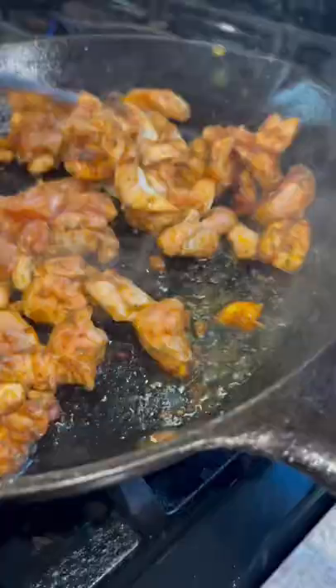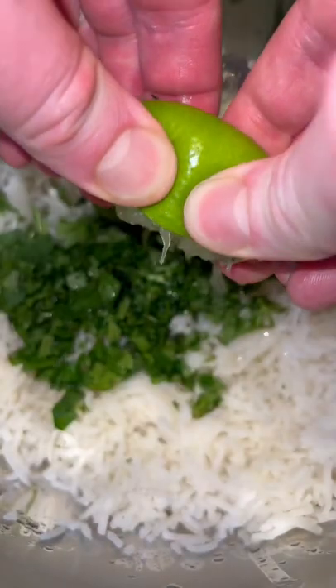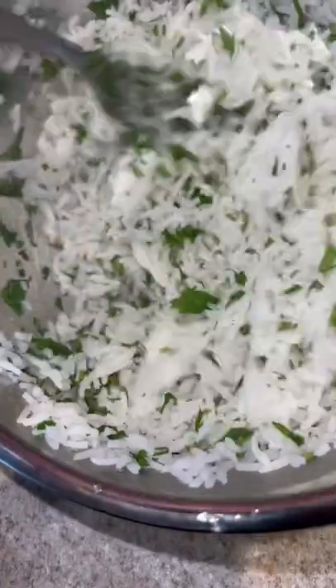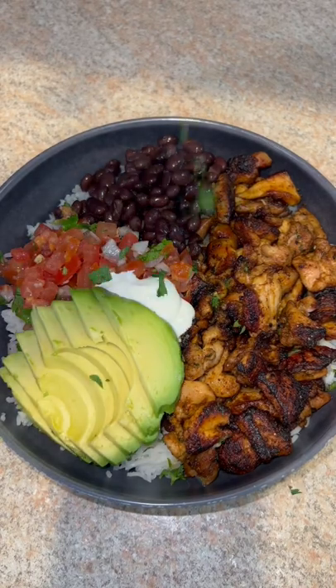Fire up your skillet with more oil and sear that chicken up until it's nice and beautiful like this. Once done, add your cooked rice, cilantro, lime juice, and salt. Give that a mix and boom, you're done. Plate it up with whatever toppings you want and enjoy.